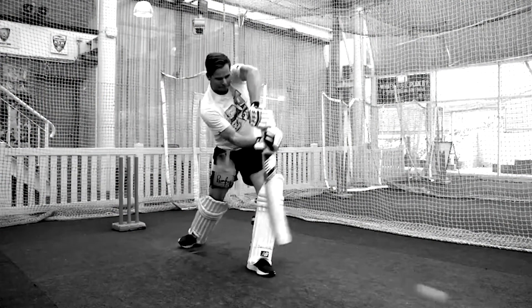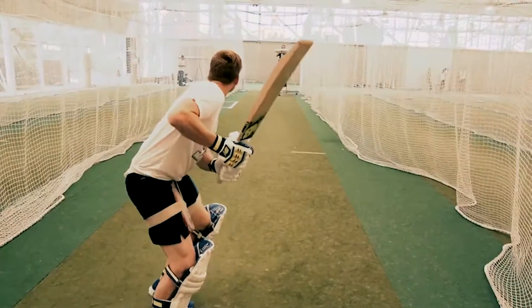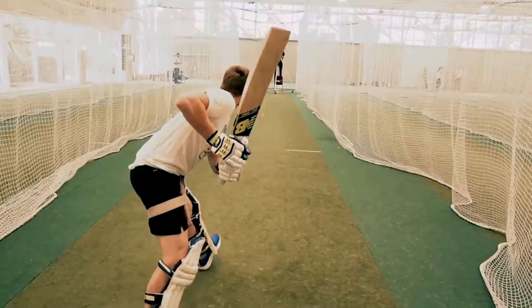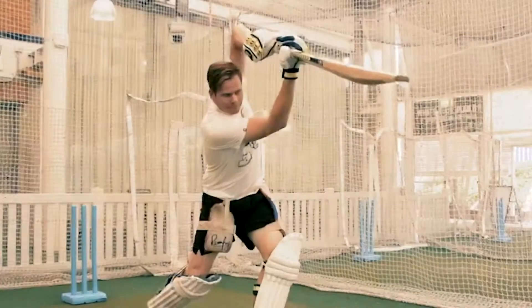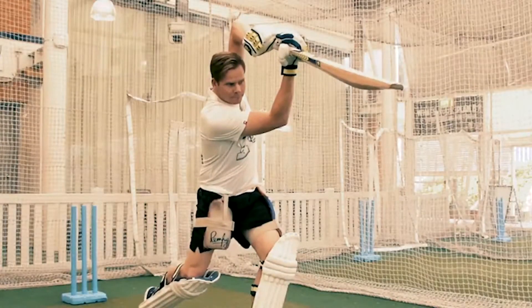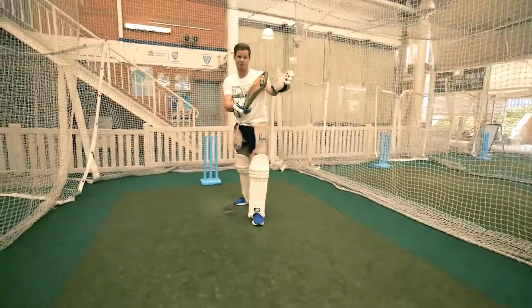Today we've got the straight drive, one of my favorite shots — there's no greater sight than watching the ball go back straight past the bowler for four. The keys to this shot are a nice straight bat, high elbow, and foot facing as far as you can towards where you're going to be hitting the ball.